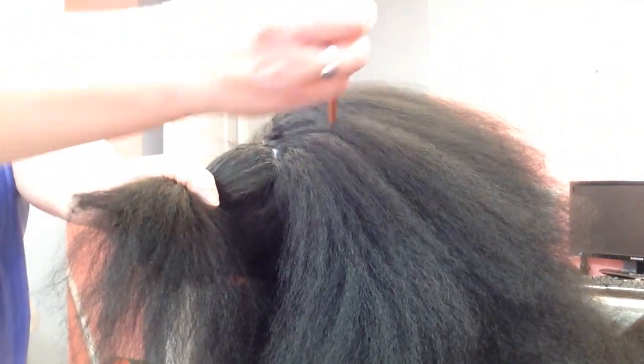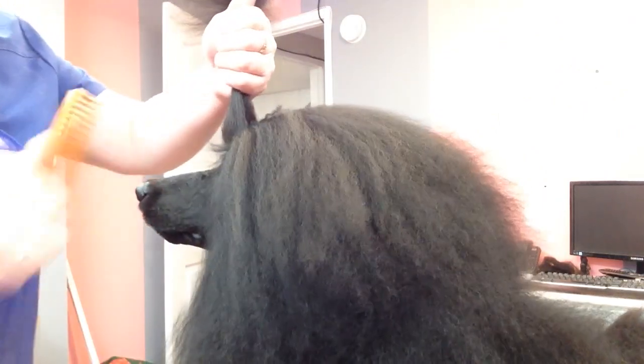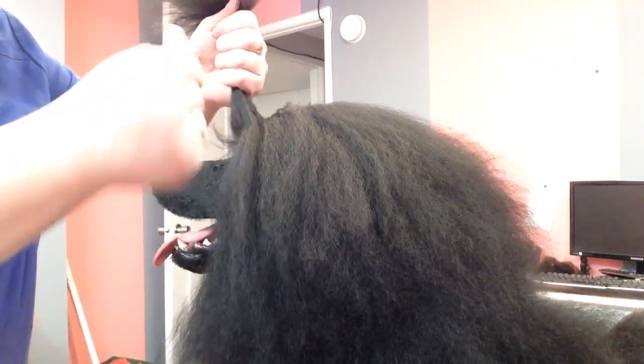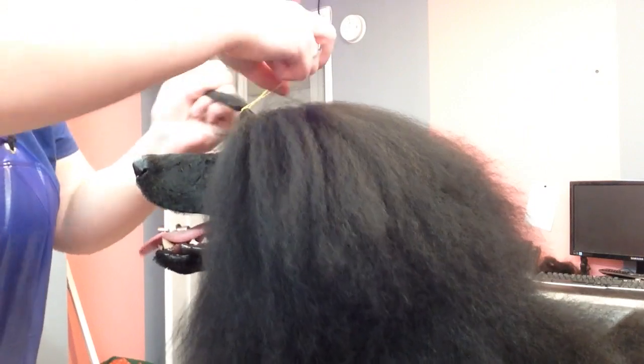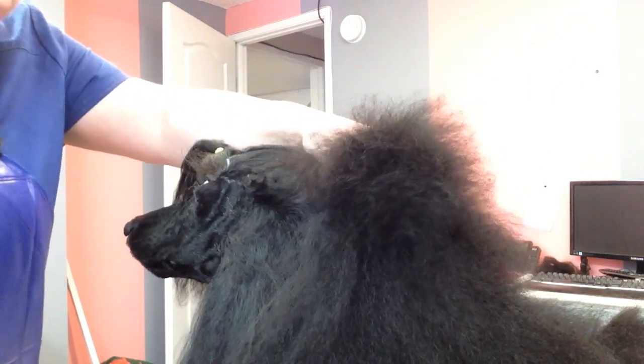That's about what we've got — a nice straight line. Some people will round it; I just go straight across. I'm using a yellow band so it's easier to see. I'm just going to band that section. We're going to ignore that for now — we're not going to pull the bubble until later.